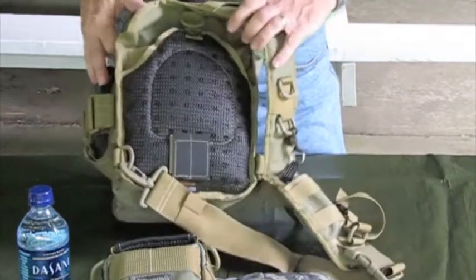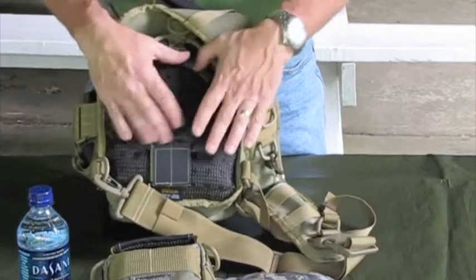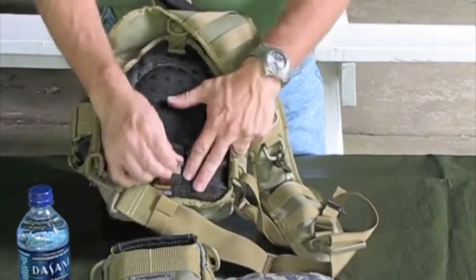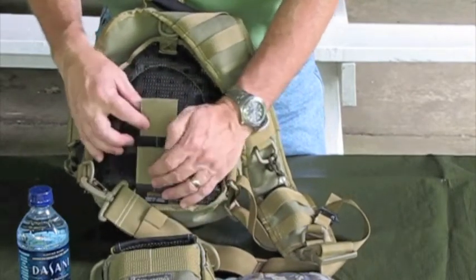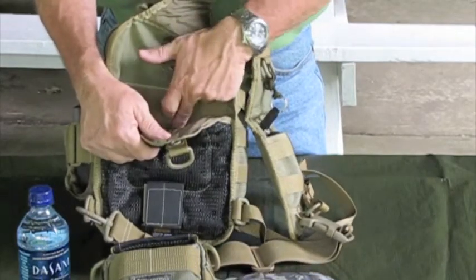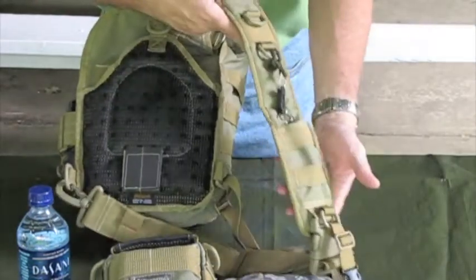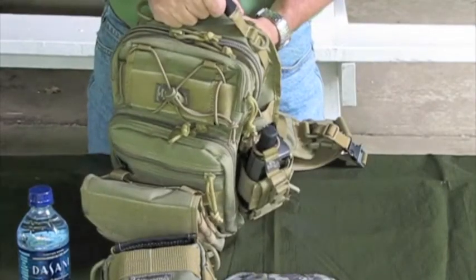On the back end, you can see it has closed cell padding, which provides some shock protection and promotes air flow. It has a belt loop that you can affix to your belt to keep the pack more secure. This section also opens up and has a loop field for concealed carry, or you can take the larger strap loose and just carry the pack by the handle.